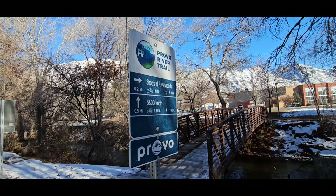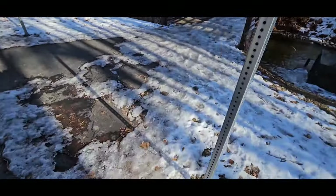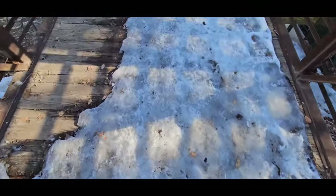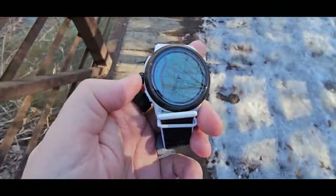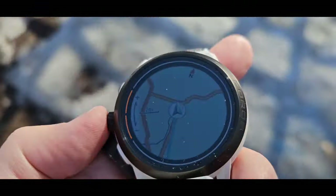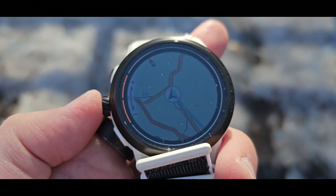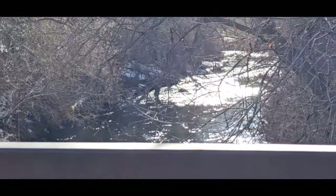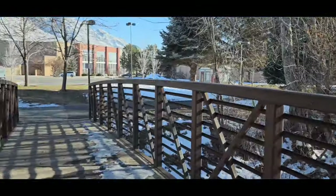Let's see if we walk over there — will it tell us we're right over the river? I think that's a good test. We can still hear that cool bird. Shops at the Riverwood — and yeah, that's pretty much showing us we are right on the river. That's pretty accurate.